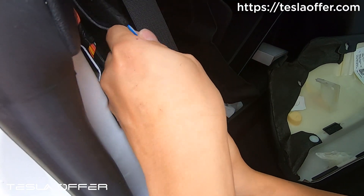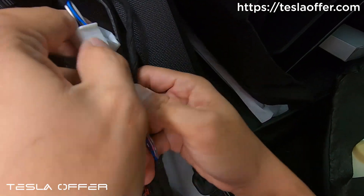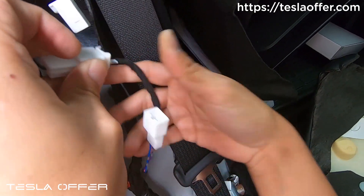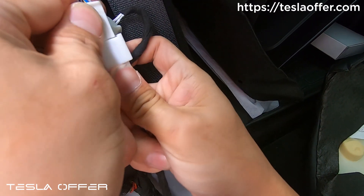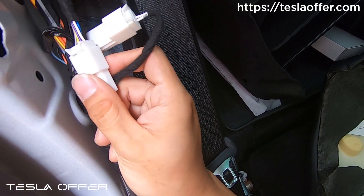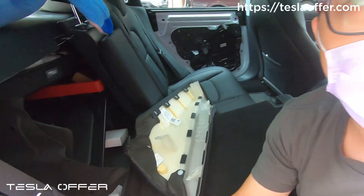Connect this to our plug here, plug the other side in first, and then plug this in here. Set everything back in place — that's basically it.